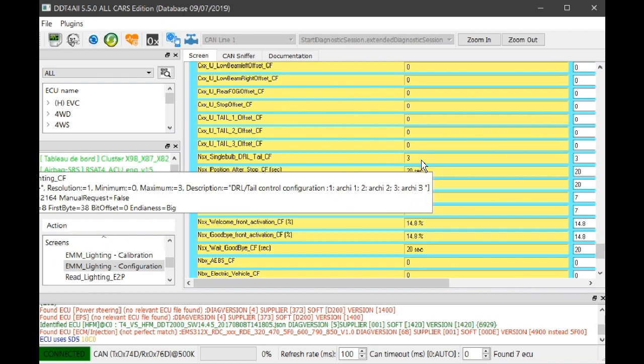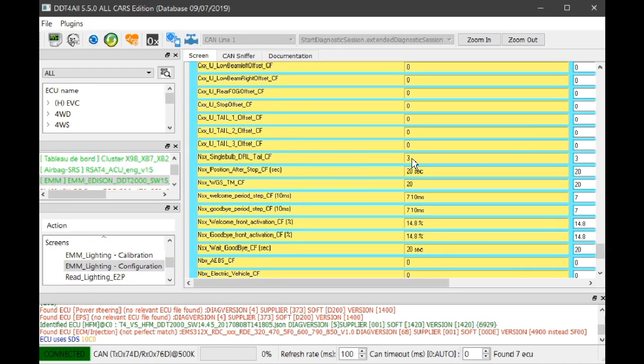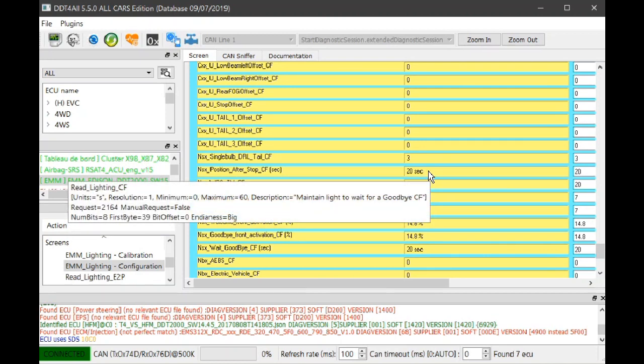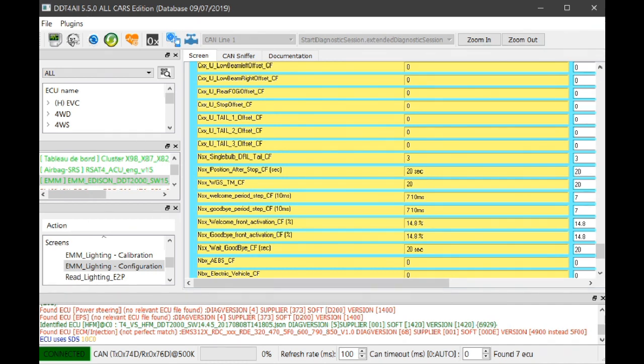'Position after stop' — that's 20 seconds. When you stop the engine the headlights will stay on for 20 seconds to help you get out of the car and see your way to the garage or front door. This was set to 0 when we first got the car; now the headlights come on for 20 seconds automatically when the engine is off.